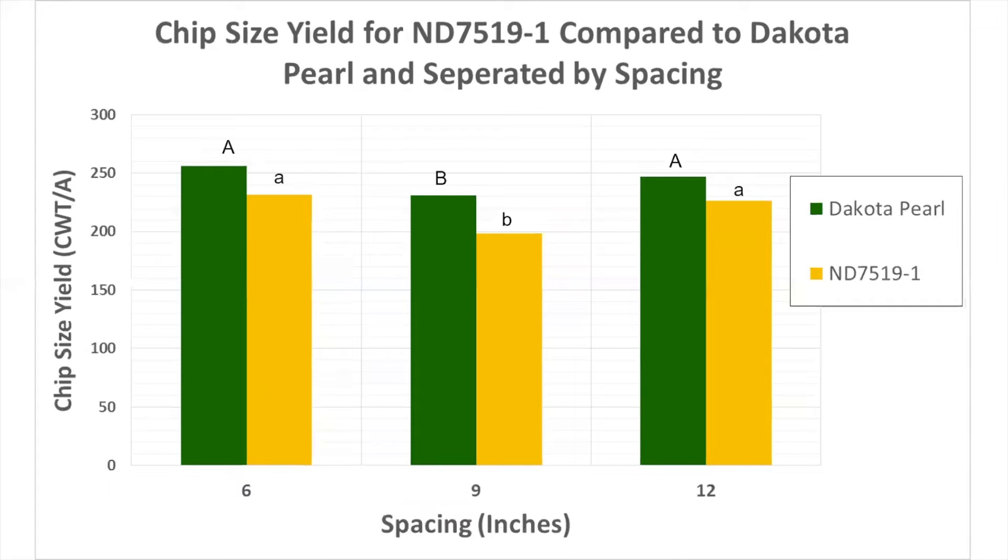ND7519 was also a little less. The 6- and 12-inch spacing was statistically similar, but the 9-inch spacing did show less yield compared to the 6 and 12 inch. Overall you're yielding okay, but you are a little less.